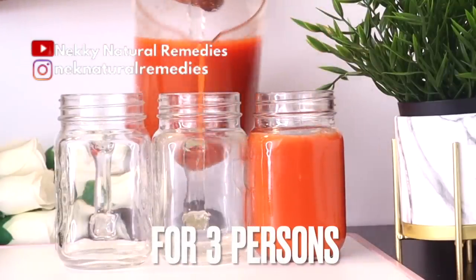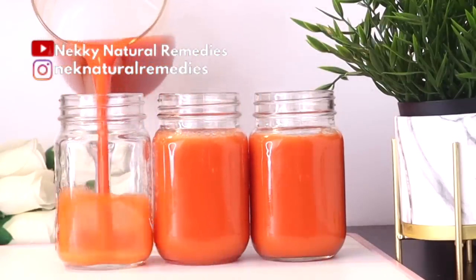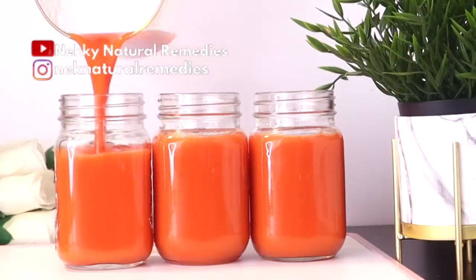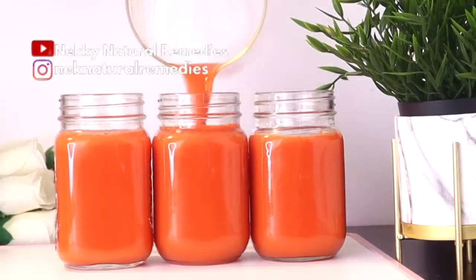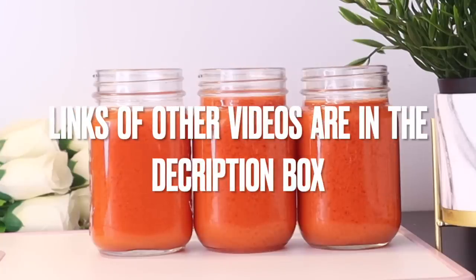After juicing, the next thing you have to do is transfer it to your cup. This drink is so good, so nourishing, so refreshing. You can do this three to four times in a week. But if you don't want to be drinking this particular drink every time, you can substitute it with other videos I have done on this channel — I have a lot of them that will help you to nourish your skin.